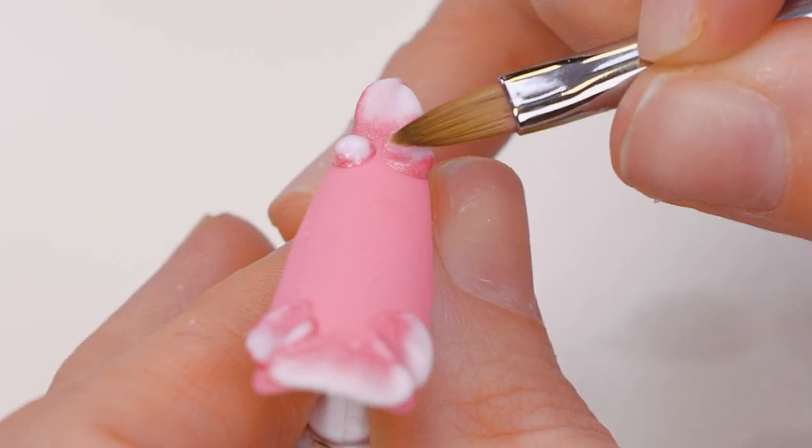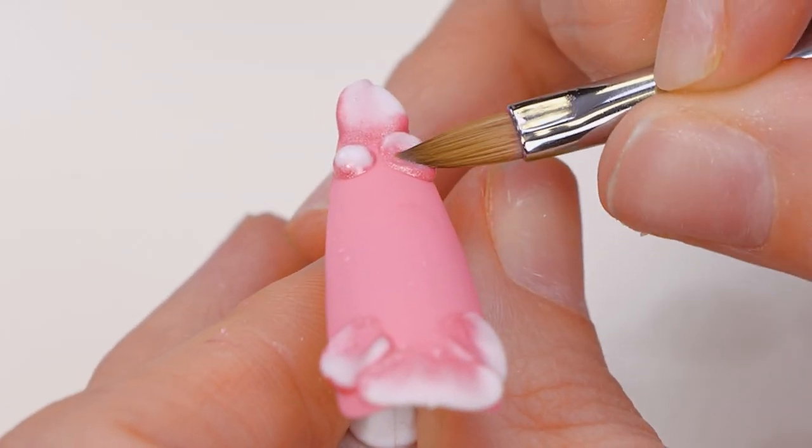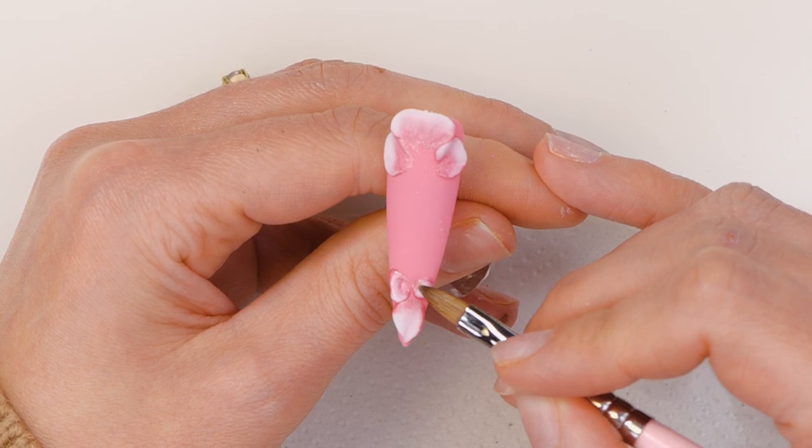We just want to layer it up all the way around until we come into the middle. Push the sides of the petals in if you want and give it a little bit of a wiggle.